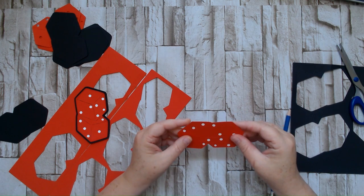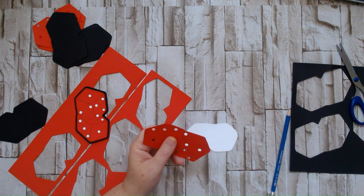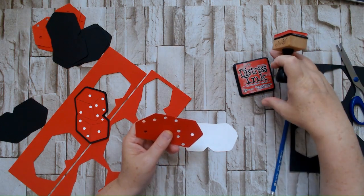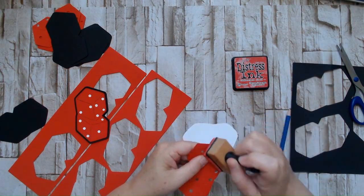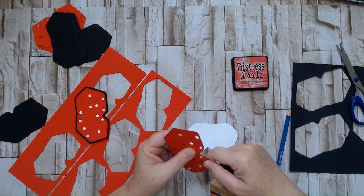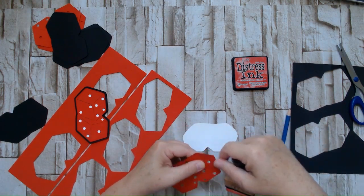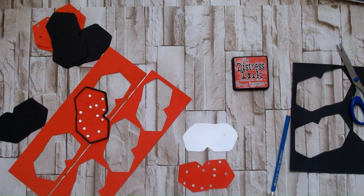So that worked out pretty good. Now I'm going to ink the edges of the red with some Lumberjack Plaid distress ink, just going around the outside edge — it gives just a little bit of pop to the edges of the image.